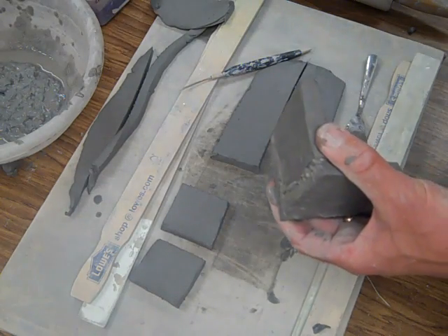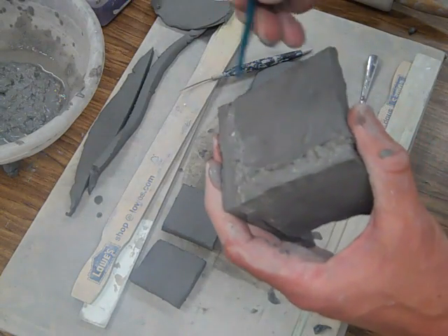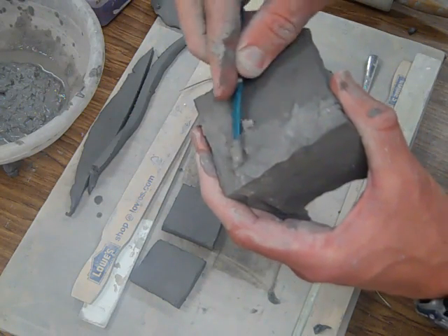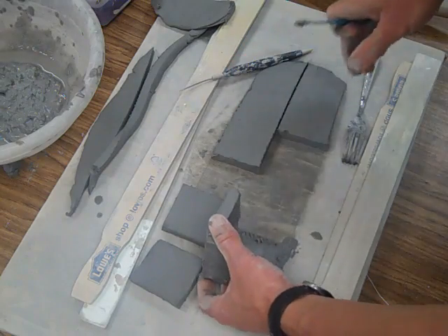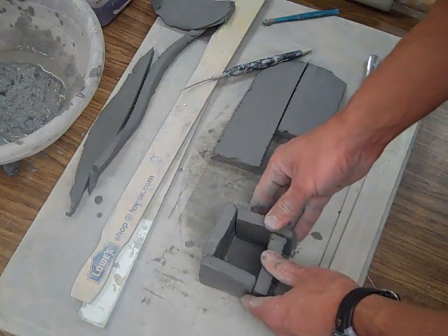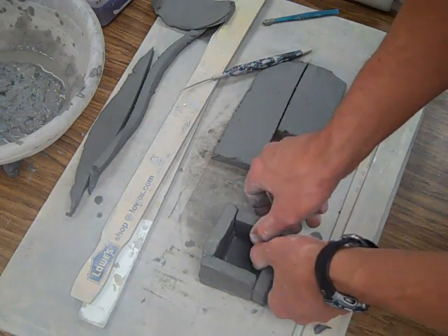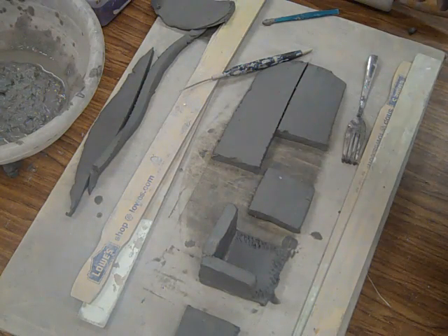As far as smoothing the seams out, you want to use one of these little tools here. This is a wood tool — it works really well for smoothing your seams together. This will be best to do when the clay is leather hard. You can see I just put a dent in it right there; I'm going to push that back out. So you just keep building all the way around, offsetting your seams. Once it dries we'll drop this one and see how well it held together from an 18-inch drop.